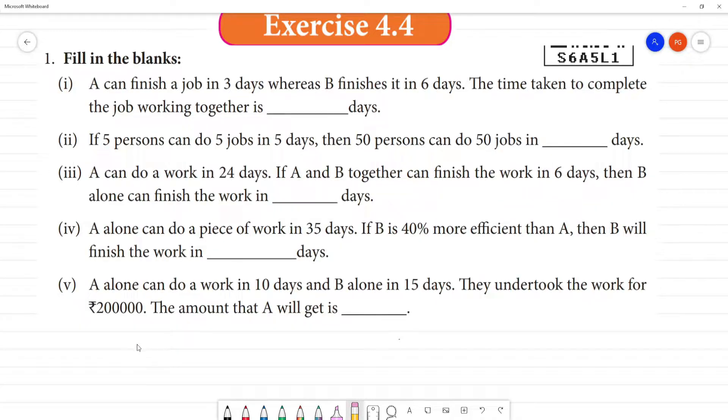We have a standard formula. The formula involves: person, days, and work. So in the formula, we apply everything.